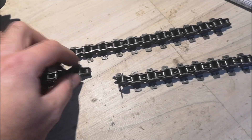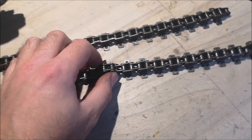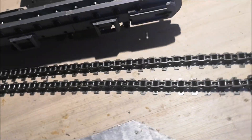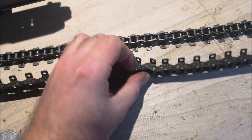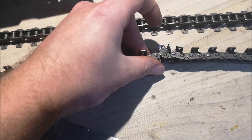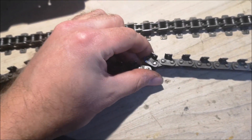Now we should have two links at the same length. I'm going to have to force this one back, so let's do that.